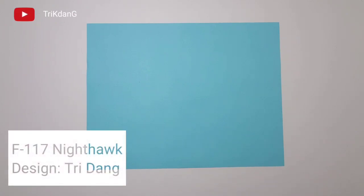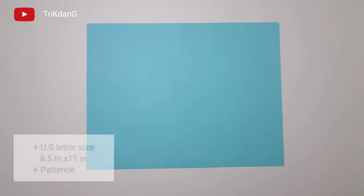Today, I will make the tutorial and teach you step by step how to fold the F1-179. To make the paper airplane, you need a piece of U.S. letter size paper. If you don't have U.S. letter size paper, use A4 paper.